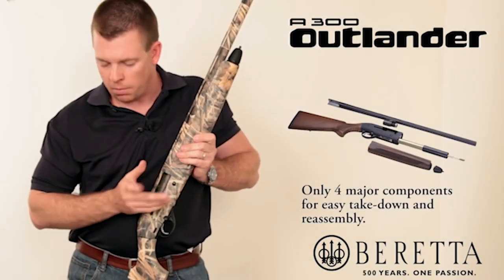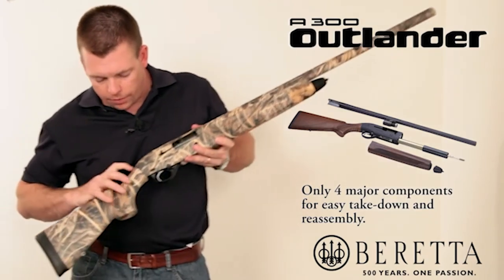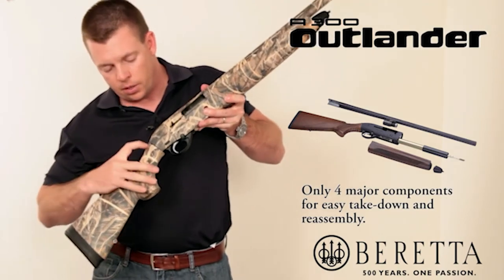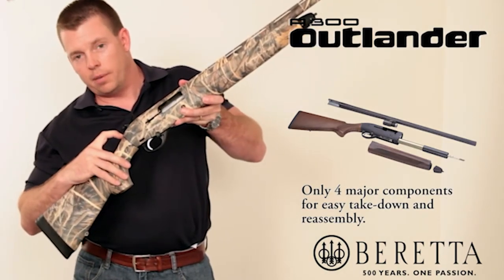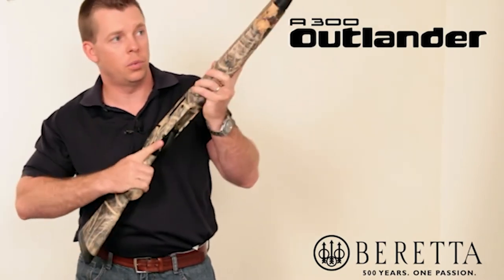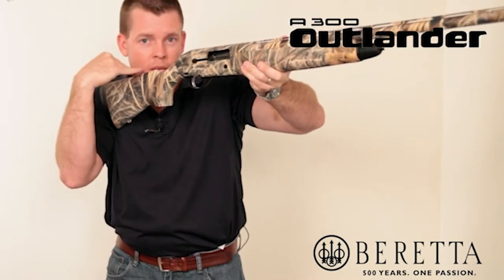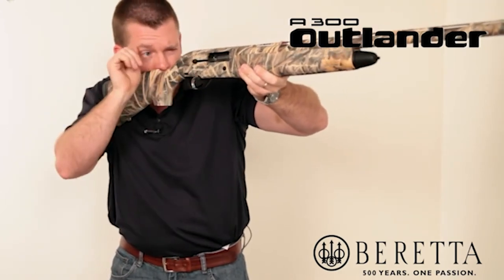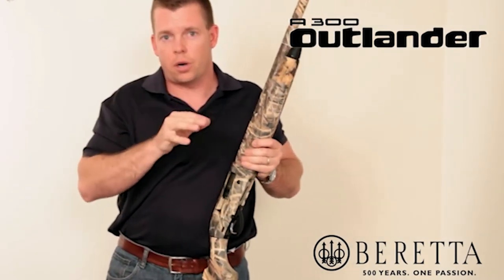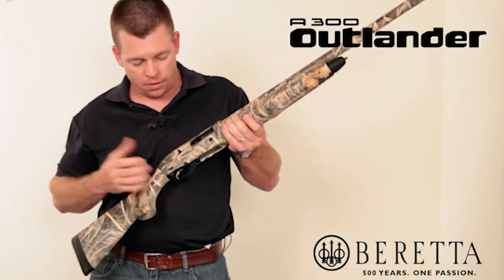On both synthetic models there's a length-of-pull kit. Also, right at the junction between the receiver and the stock there's a shim kit that helps you adjust comb height. When you point a shotgun and look down the rib, the comb needs to be right in line with your cheek so you can look straight down the rib and sights for proper target acquisition every time.